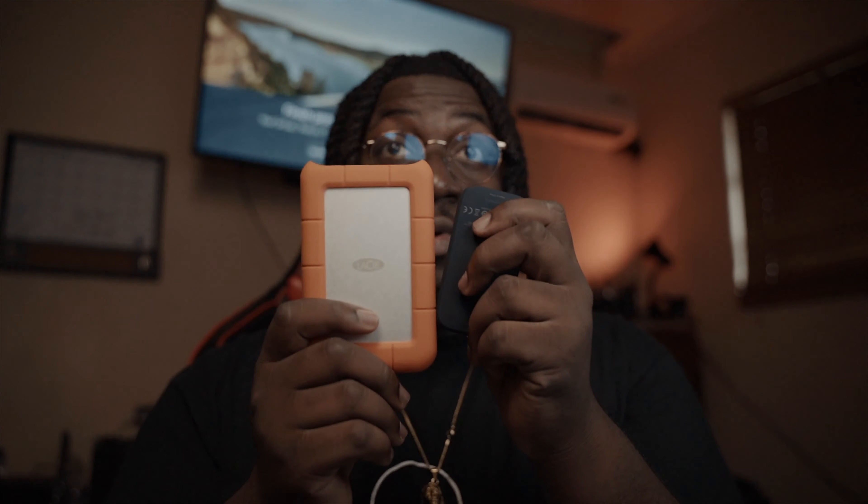This is my LaCie Rugged terabyte. This just always stays plugged up to the computer because I use this for backup. If you compare the sizes, you can see portability-wise, this small one could go in my pocket, versus the larger drive. Same thing with the other set — small and portable.